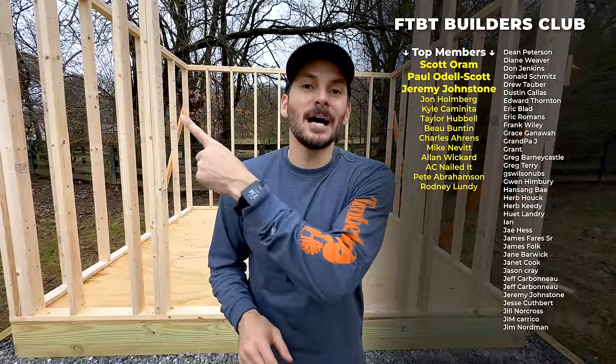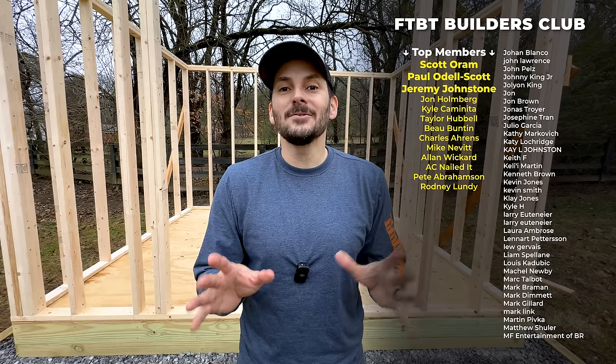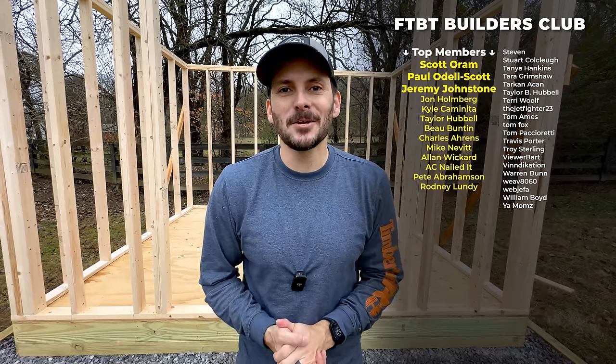I want to give a big thank you to FTBT Builders Club. I'm Brad — get out there and build something awesome!